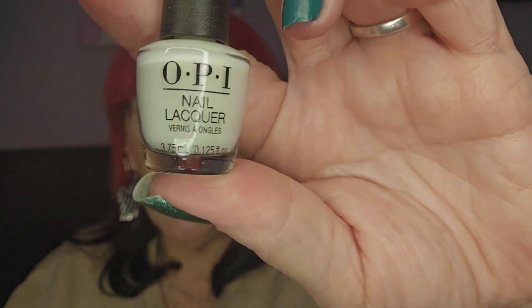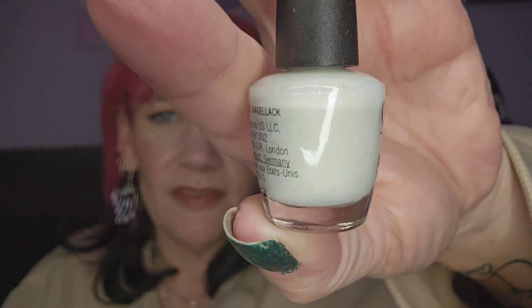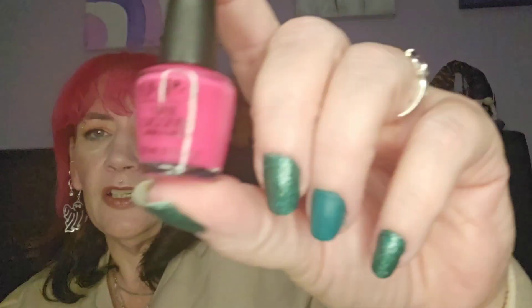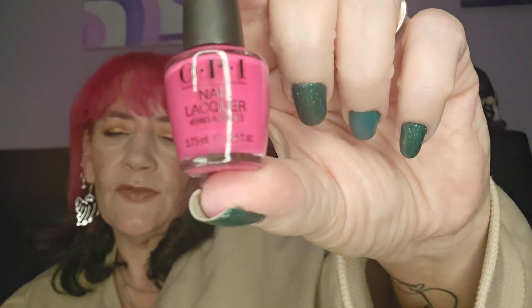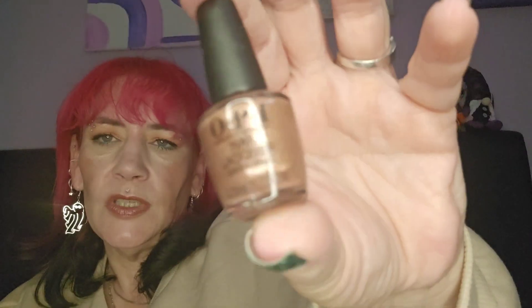Day number twenty — it's like a white but it's got a pearlescence to it, that's really pretty. Day twenty-one — this is like an autumnal pink, really pretty. Day twenty-two — they've definitely got a lot of colors I'd wear; that's like a goldy color with a shimmer in it, that's pretty.